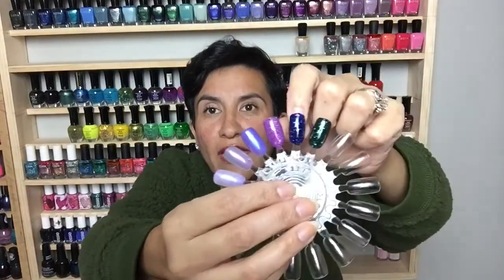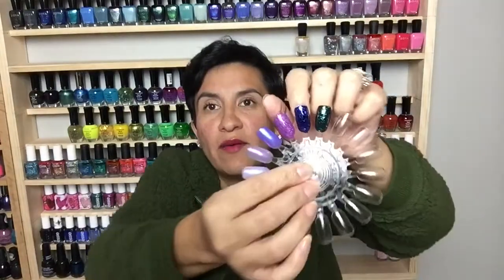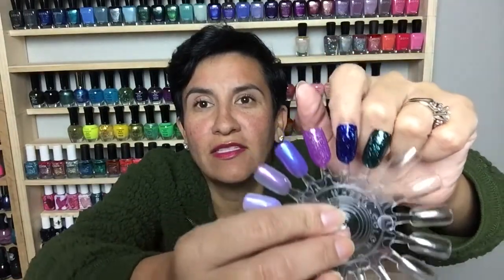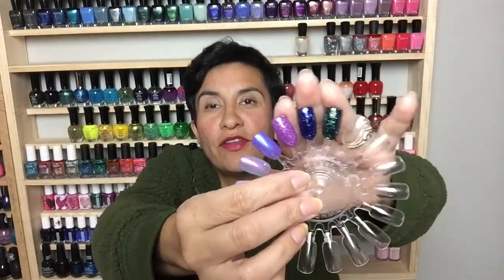CL277 is also a glitter polish — you can see from the label. It's a gorgeous deep navy blue with really beautiful glitter and a very nice thickness. Really really love the way this looks. Last up is CL294, which also has that glitter look on the label. I really enjoy this one as well — these three are just so pretty, right up my alley. When I actually use these on my nails I'll post on Instagram so you can see.